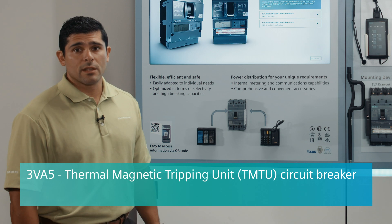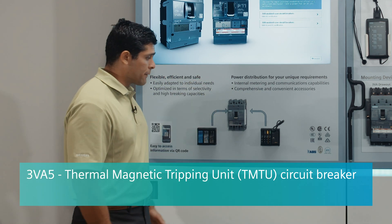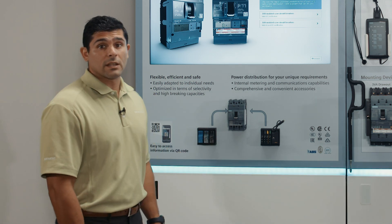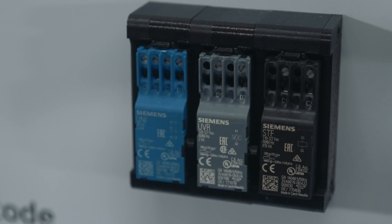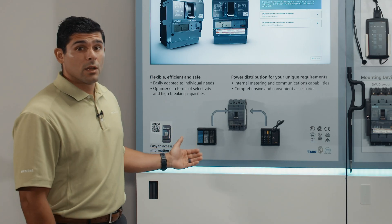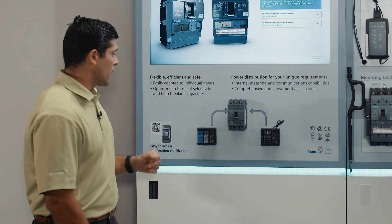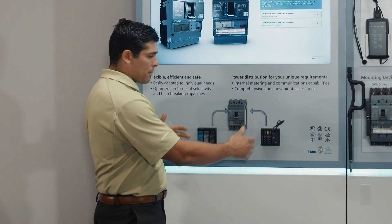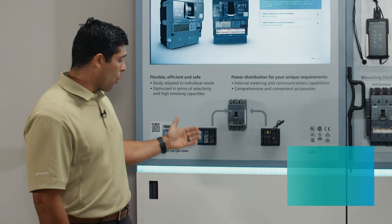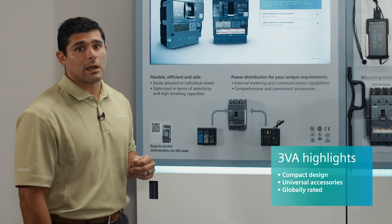This is the newest line of breakers that Siemens has to offer. As you can see, it's an extremely compact footprint as compared to most of our competitors, as well as the existing legacy lines of circuit breakers. You can also see that all the accessories are color-coded — this is for easy identification, understanding what you have installed, easy selection. The family of accessories is also universal for the entire 3VA family, so one shunt trip or one aux contact can be universally used for the entire line.